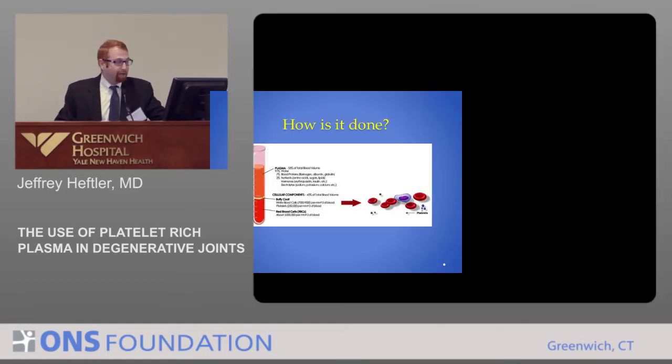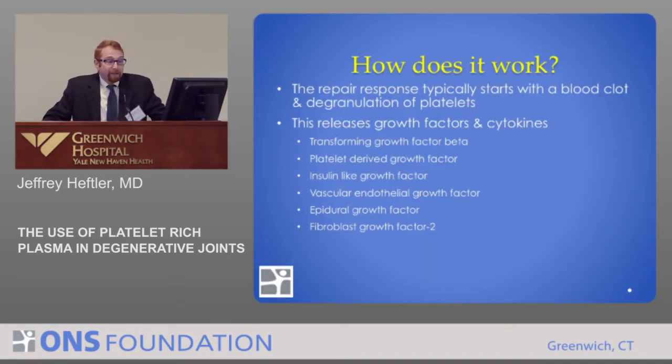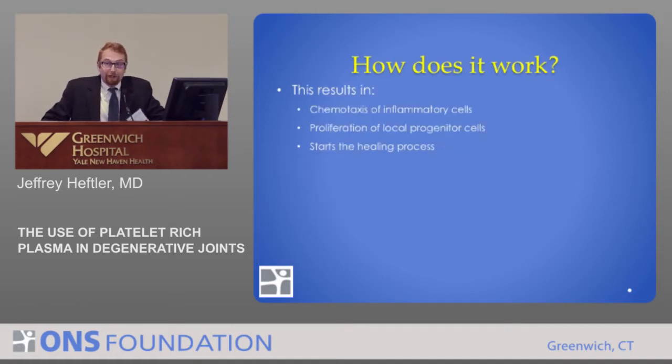This is a basic picture of what you end up with. If you had 10 cc's, the top level is the plasma, the bottom level is the red blood cells, and the stuff that we want is right here in the buffy coat, where you have platelets as well as some white blood cells. When you hurt yourself, the first response is to get the platelets activated. So we take those platelets, put them into an area without good blood supply, and release growth factors and cytokines. This results in chemotaxis of the inflammatory cells, and then the local progenitor cells get proliferation and healing basically starts.